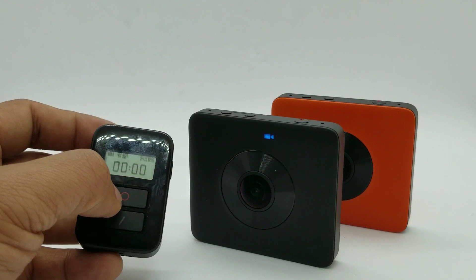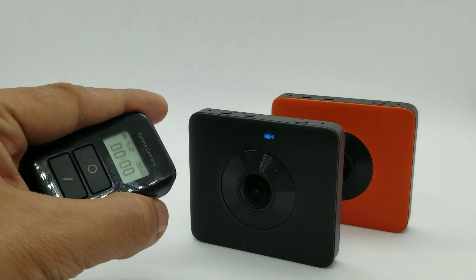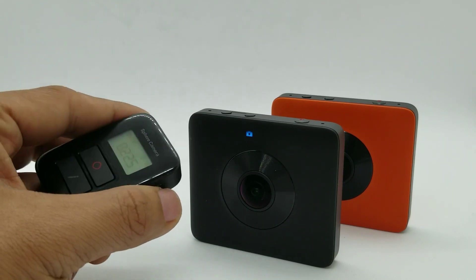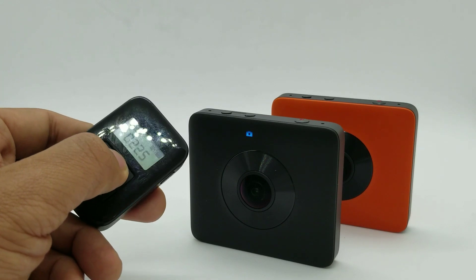You can also switch video modes by pressing the power button. On the side, it switches to the photo mode and you press the shutter to take a photo.